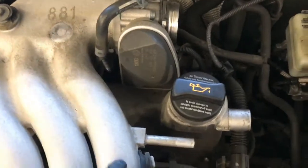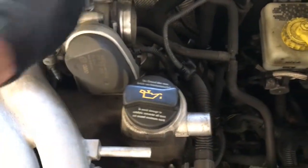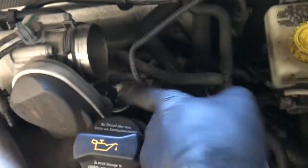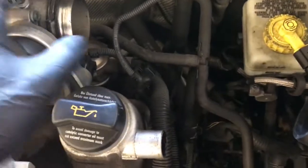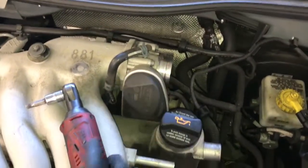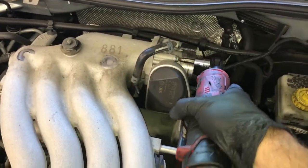Go ahead and unplug the vent line, then remove the four mounting bolts that hold the throttle body on. We're not going to unplug the throttle body or disconnect any other hoses from it. Once you get it unbolted, just lower it down into the little area right here. The bolts are going to be eight millimeter triple squares, so go ahead and remove those four bolts.